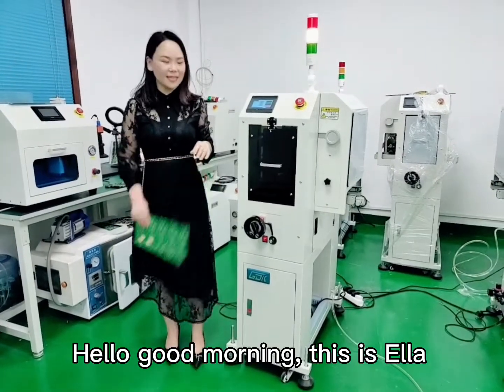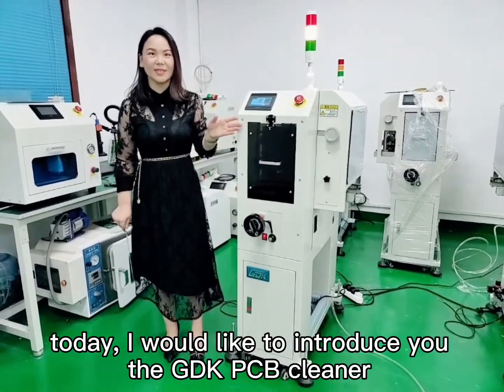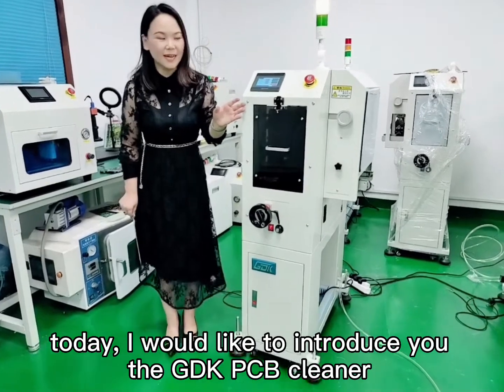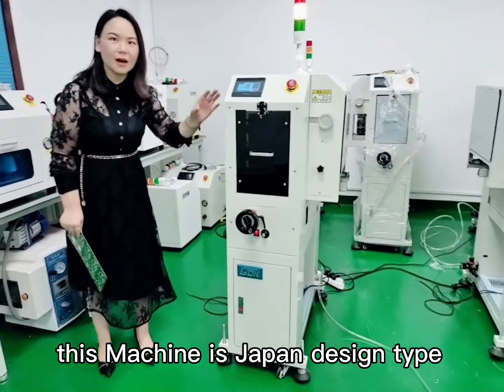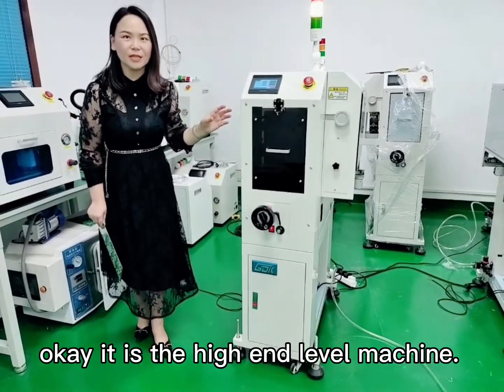Hello, good morning. This is Ella. Today I would like to introduce you to the GDK PCB Cleaner. This machine is Japan's design type. It is a high-end level machine.